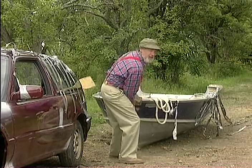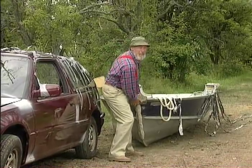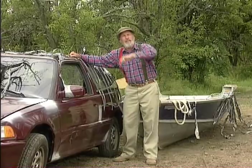You should have heard the string of obscenities. As far as I'm concerned, a woman that age shouldn't be hitchhiking in the first place. But I'm thinking this whole roof rack concept needs a little bit of re-engineering, eh?